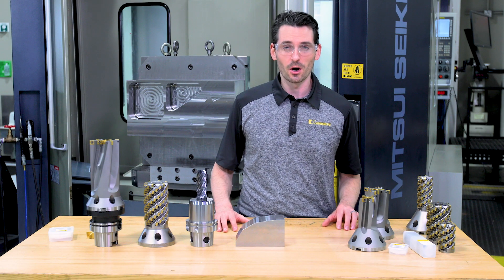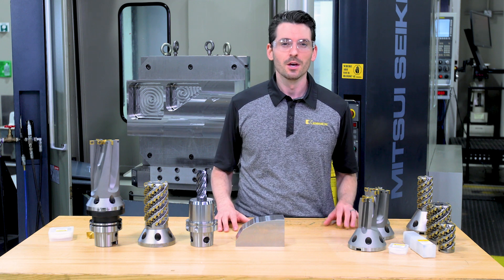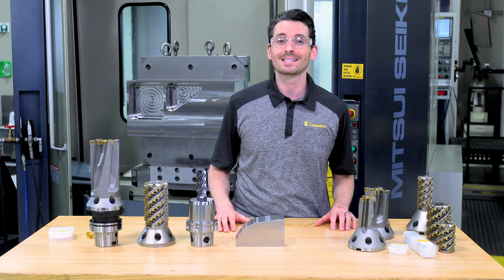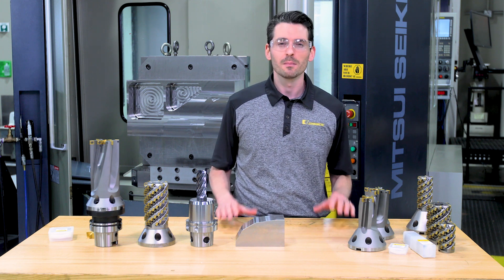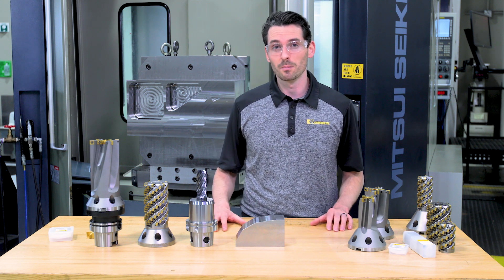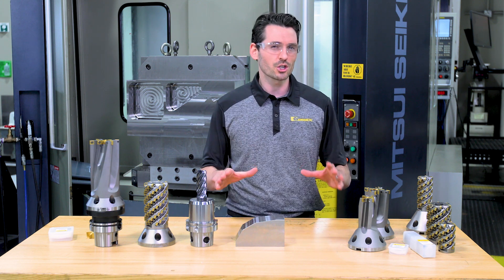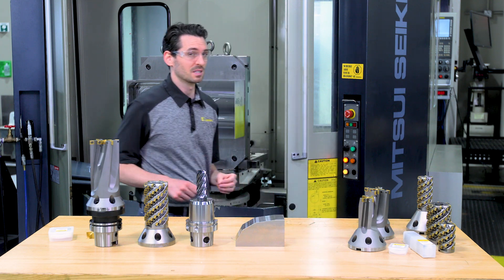Aerospace structural parts are usually made from large plates or forgings. The most commonly used material is titanium, like TI6AL4V, but high strength stainless steels like 155PH are also used for these components. We're going to show you how the FBX drill can be applied on both types of components and materials.